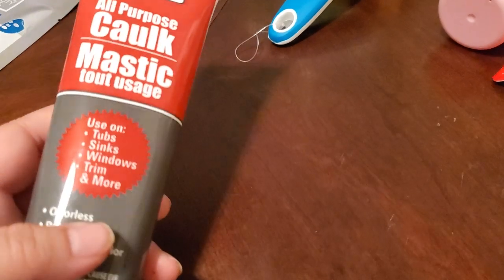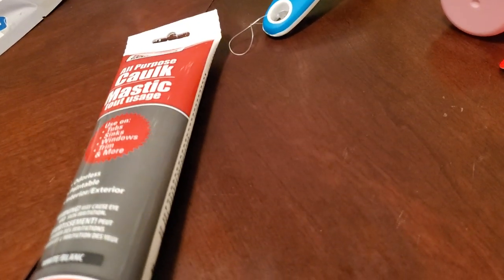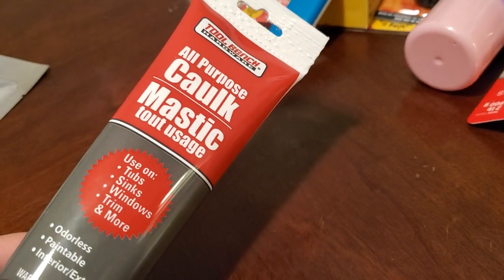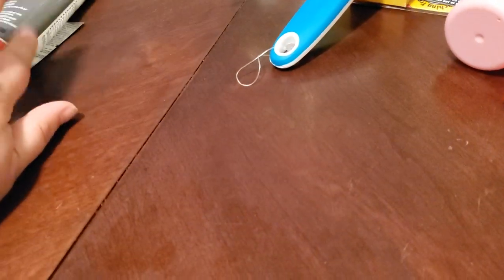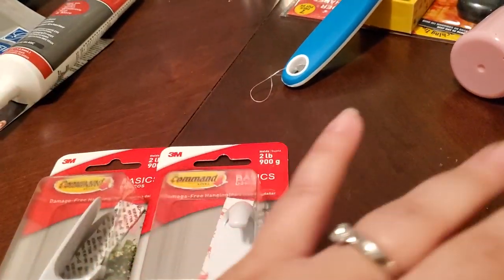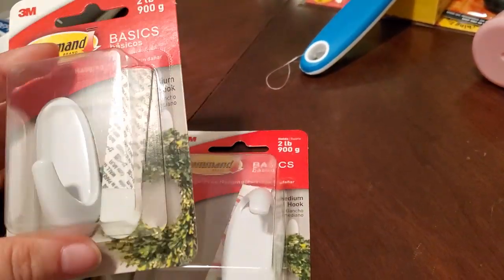I also picked up some all-purpose caulk — we needed that for our bathroom, our bathtub. And I picked up some command strips. One is for sure for my mop.